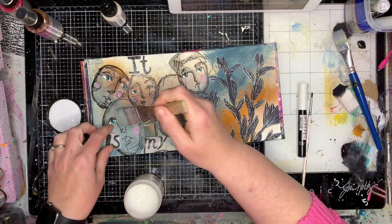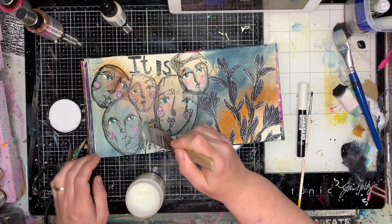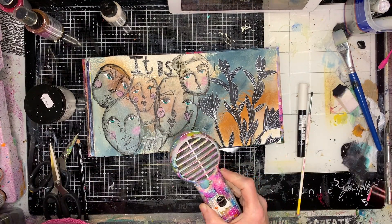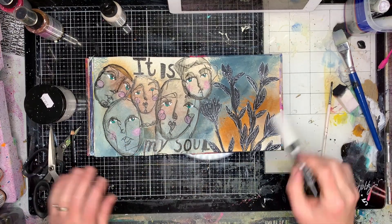Going back with my gel medium to glue it on — someone recently asked me about my brush. I've been using this brush for about three years, and just off screen I've got a pot of water. Once I finish using my gel medium I scrape off all the excess and pop it straight into the tub of water.